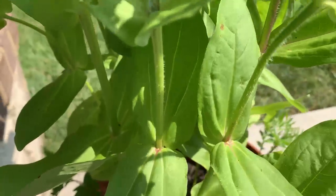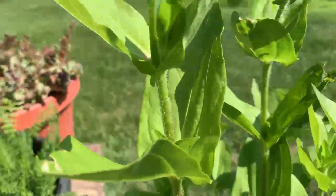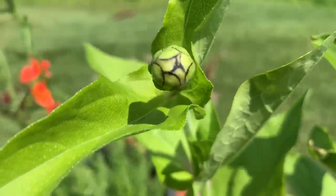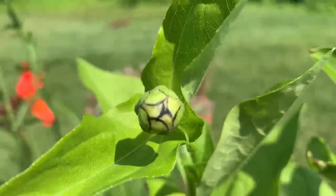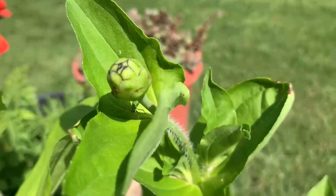These zinnias are already two to three feet tall and flower buds have formed. Look at that! We'll see a bloom in — I'm thinking about one week. We have another flower bud here.